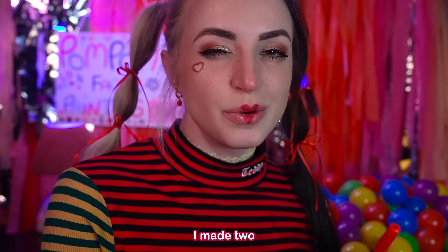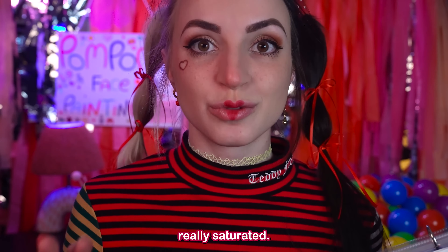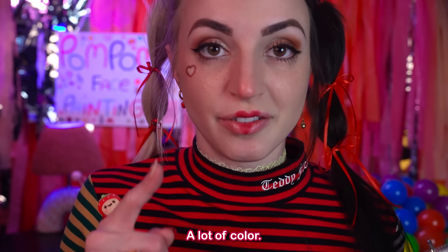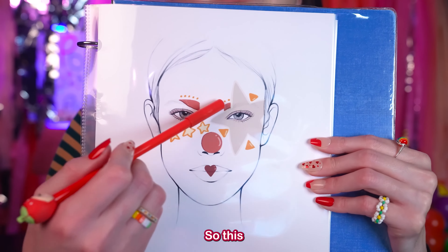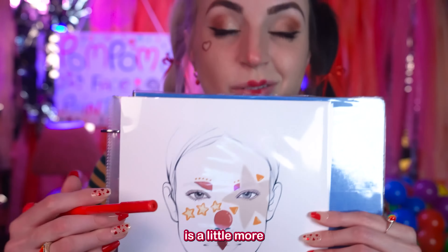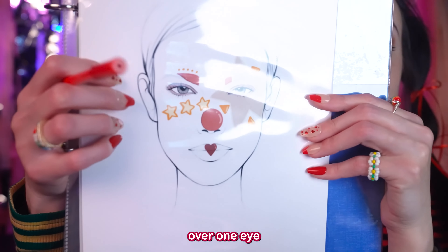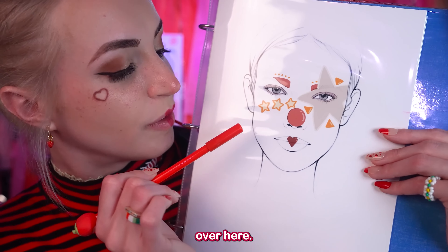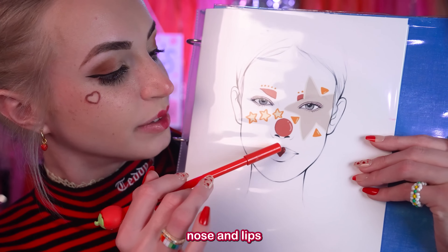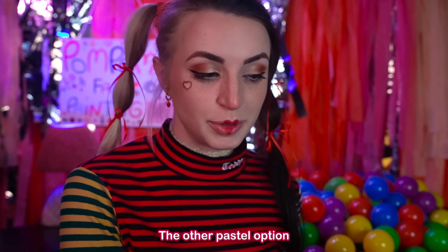Then I made two pastel looks. Usually clown makeup is really saturated — a lot of color — but I wanted to do something different. So this star look is a little more on the pastel side. There's a big star over one eye and then little stars over here. Classic red nose and lips that look like mine.